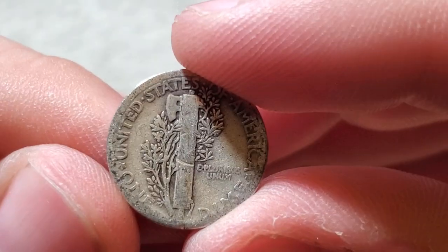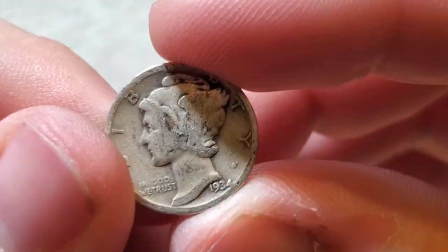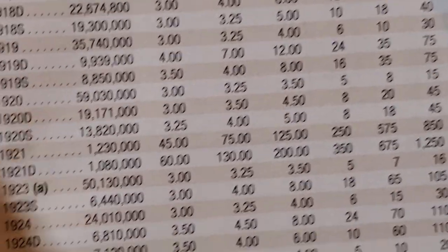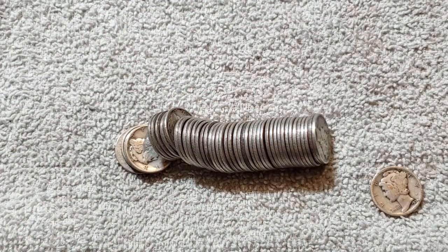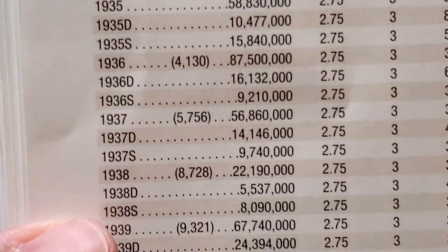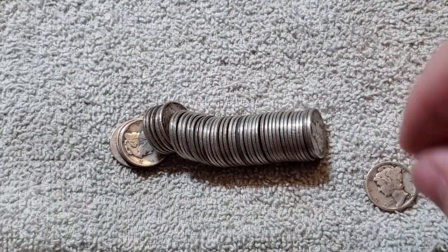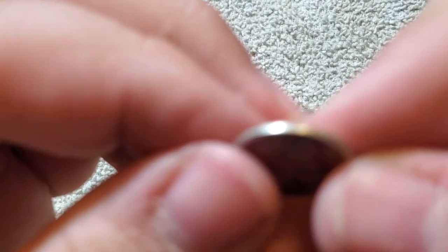A 1934 Philadelphia — a little more worn. I've only found Mercury Dimes coin roll hunting and I generally find the 40s because they're the most common. What's a 1934? Let me check. Probably pretty common, I would assume. 1934 — 24 million, so yeah, a little more common. The 24S though is by far the lowest mintage so far.